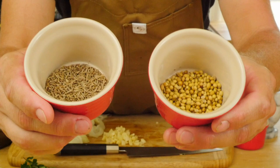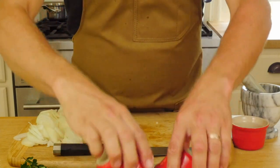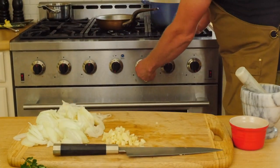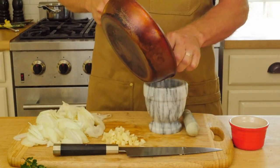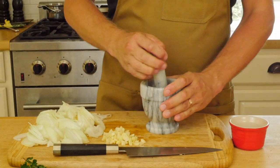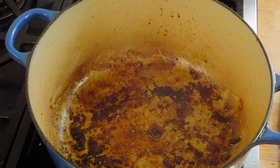I use whole spices whenever I can — the quality of fresh ground whole spices is far superior to pre-ground spices. Toast your coriander and cumin in a dry pan over medium heat for about two minutes until they just get fragrant. You'll need a mortar and pestle or a coffee grinder — I like a mortar and pestle. Add your spices and grind until really nice and fine.